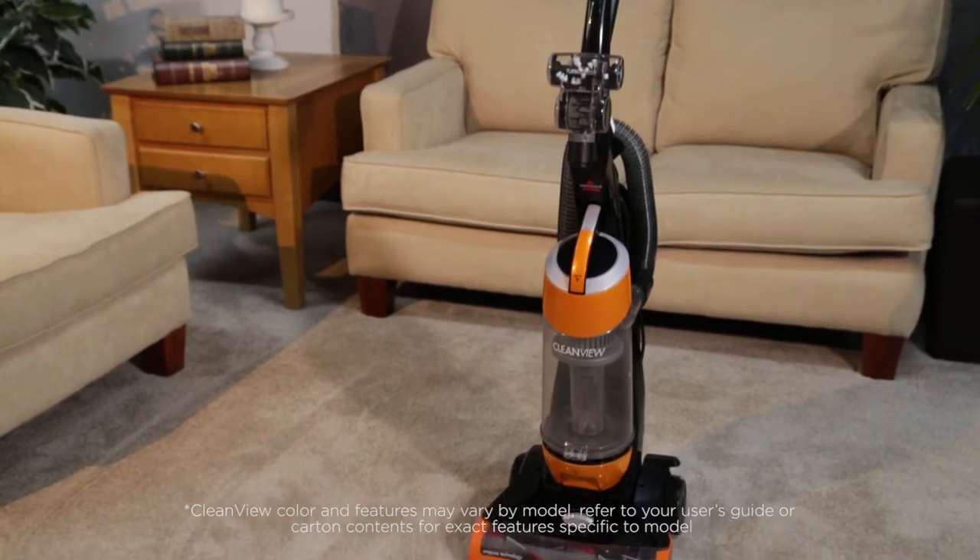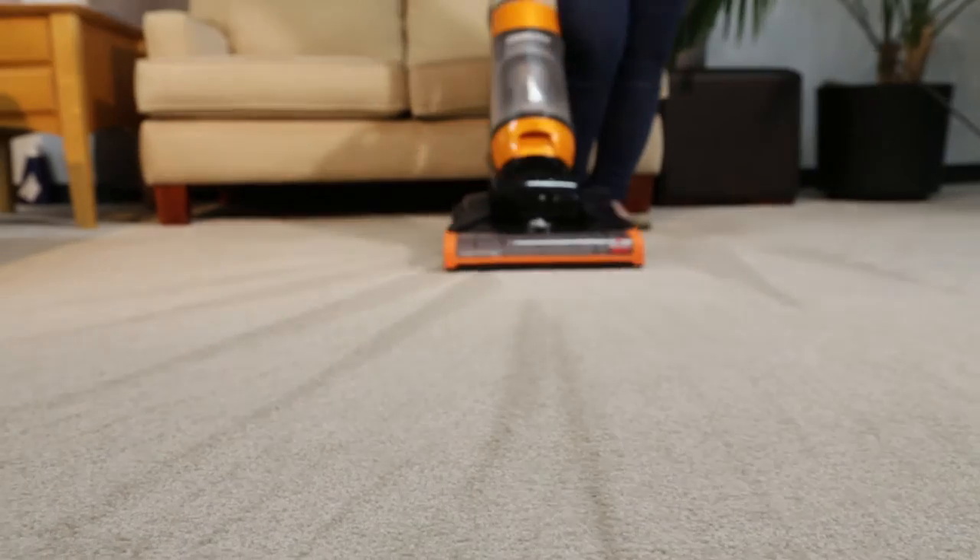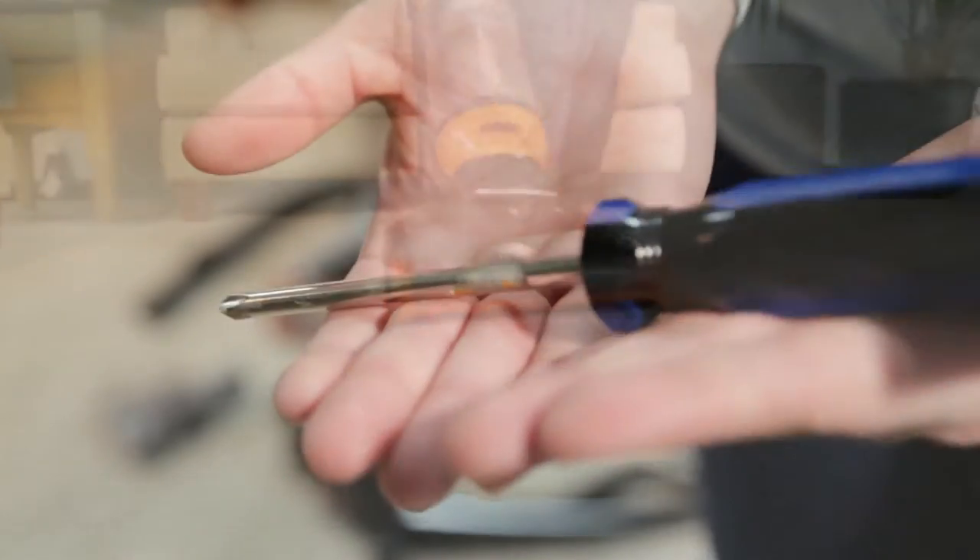If you are experiencing trouble with your vacuum picking up well, you may need to check the belt. We'll guide you through the process. You will need a Phillips screwdriver.